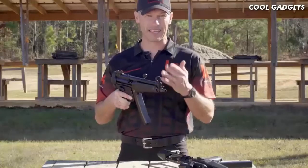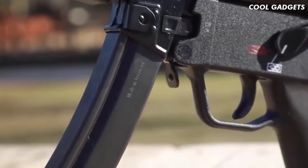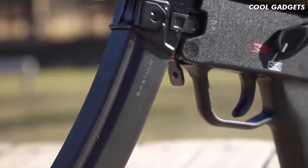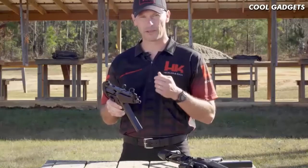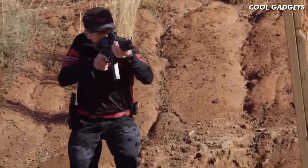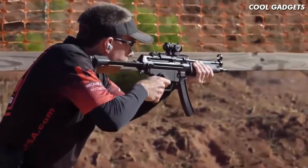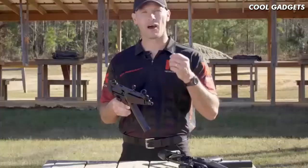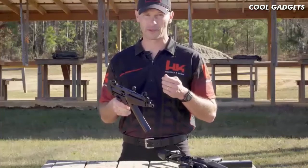Just like the MP5, the SP5 comes standard with a paddle magazine release, which is fully ambidextrous and facilitates faster magazine changes. When you buy an HK SP5, you get quality HK fit and finish. You won't get an out-of-spec magazine well, out-of-spec optic mounting tabs, a crooked cocking tube, a canted front sight, or an out-of-time barrel. What you will get with the SP5 is because it's made in the same factory, on the same tooling, by the same workforce that has been building MP5s for years.